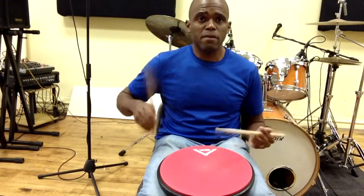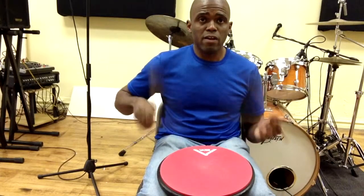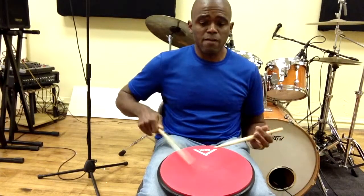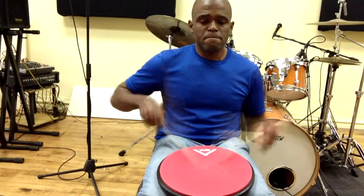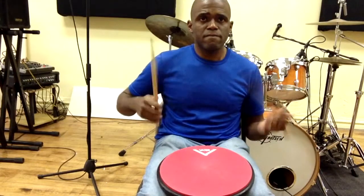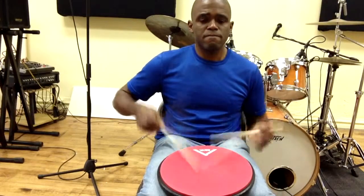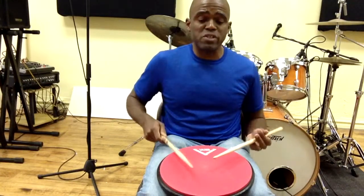We'll start on the left hand. I'll do them together, then delay it. Just the idea that you start on one hand, you end on the opposite.